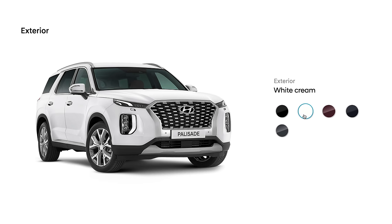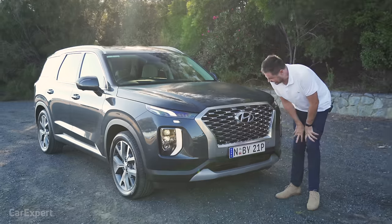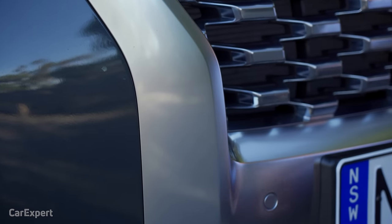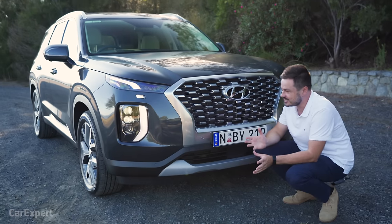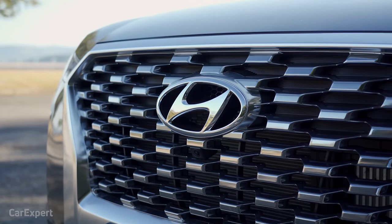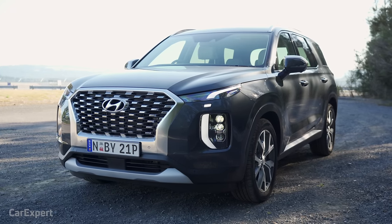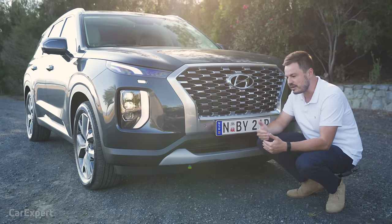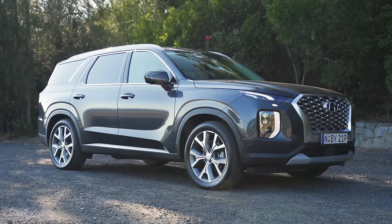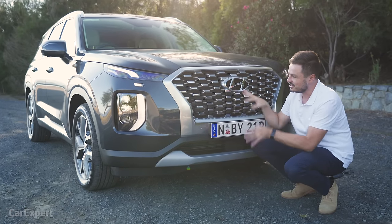Let's talk exterior. You've got five external colours to pick from, and all but white is an additional $695. The grille is big itself, but then it has this giant brushed aluminium edge to it, so it really does stand out. When you see this coming towards you, it's hard to mistake it for anything else. Big Hyundai logo there too. It doesn't actually look bad — it's just quite imposing and looks very different. Most other cars in this segment go for a stylish, business-y type look, whereas this really has that American style to it, and this car is sold in the States.